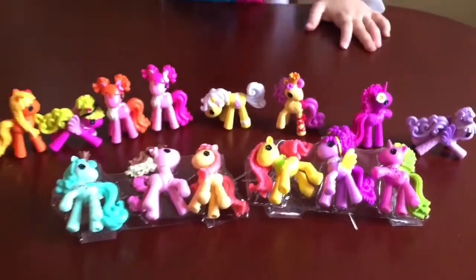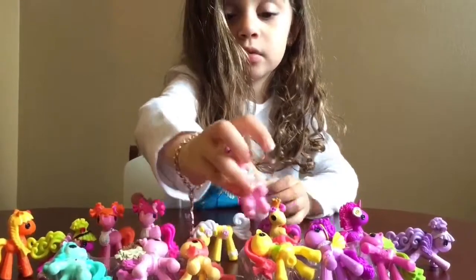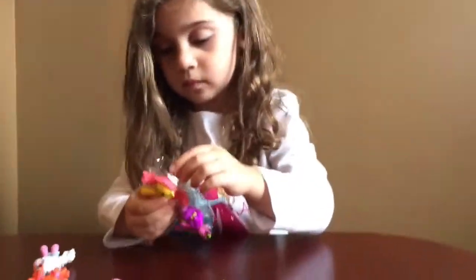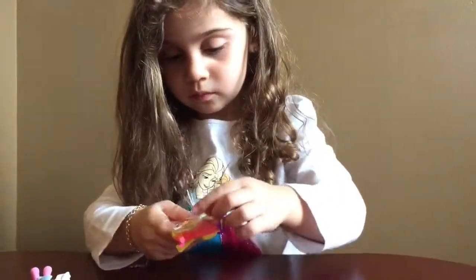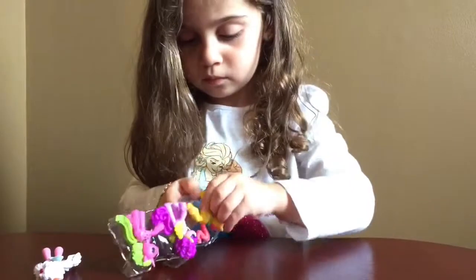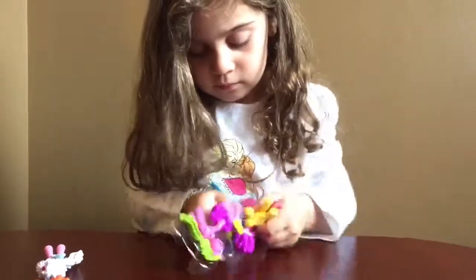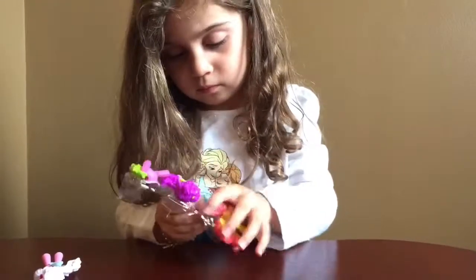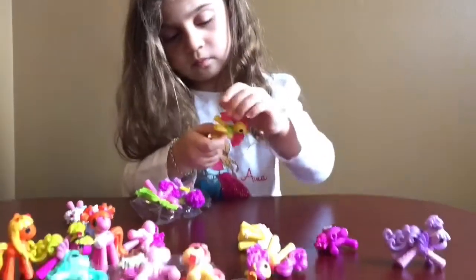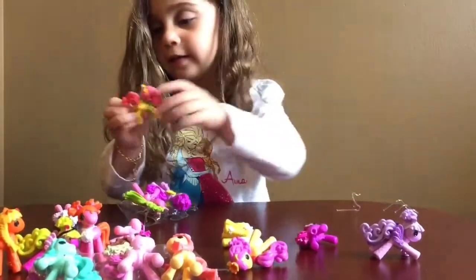I untwisted them. All you have to do, my lovely star of the show, is pull them out of the packets — wiggle them out, they're all inside. The twisty ties are already undone. Just pull them off the plastic and wiggle them out. There you go. That's the first pony we got out of the box!